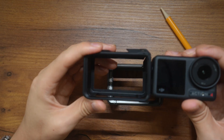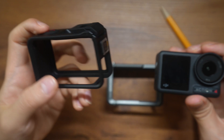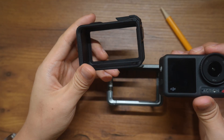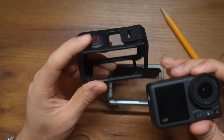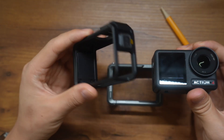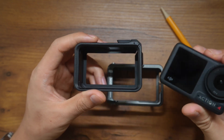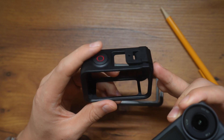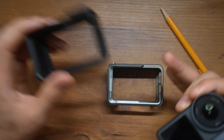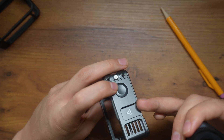Now the Osmo Action, when it ships out, it comes with a manufacturing or OEM cage made by DJI. It offers sufficient protection — even though it's plastic, it's very well made. However, since I want to use an external mic with the DJI, I couldn't do that with this case because it doesn't have a cold shoe mount. That's why I picked up this one, which has a cold shoe mount on the top.